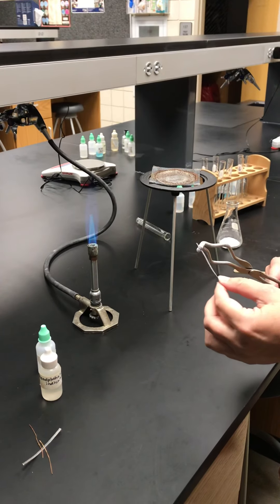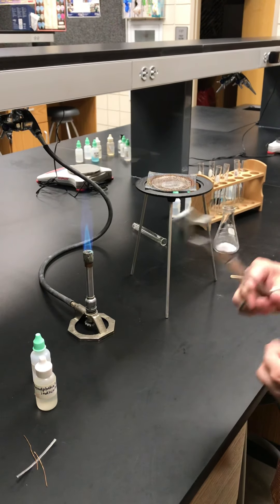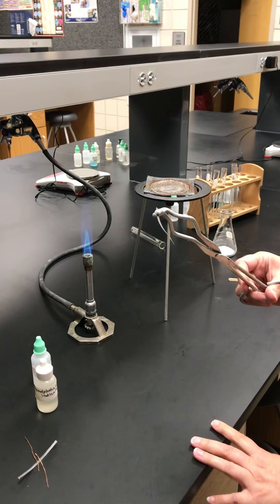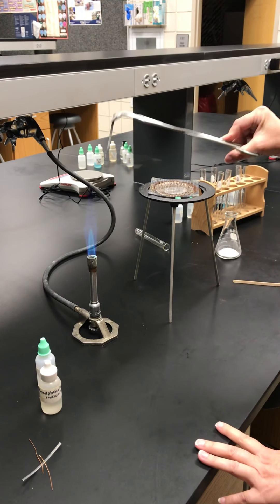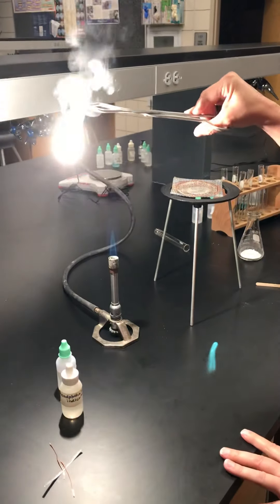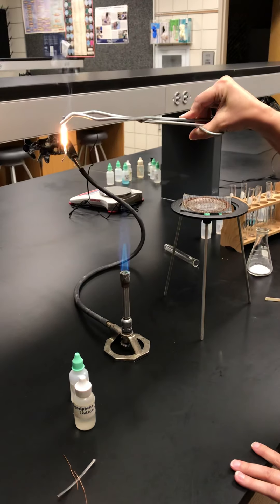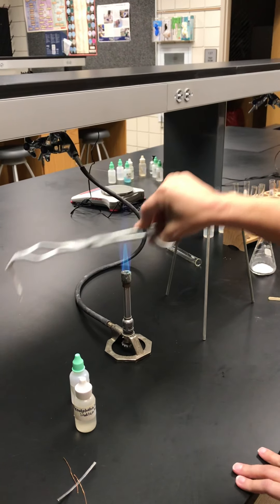This is the chemical reactions lab. The first thing they're going to have you do is take a piece of magnesium ribbon and hold it in the Bunsen burner flame and see what happens. Hopefully you saw that.